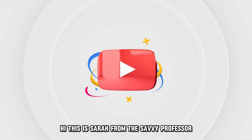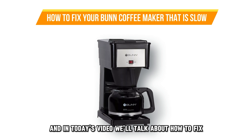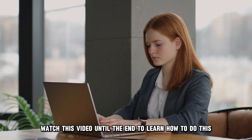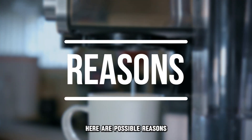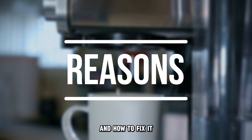Hi, this is Sarah from The Savvy Professor, and in today's video, we'll talk about how to fix your Bunn coffee maker that's slow. Watch this video until the end to learn how to do this and more. Here are possible reasons why your Bunn coffee maker is slow and how to fix it.